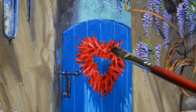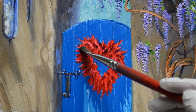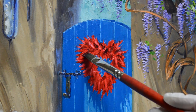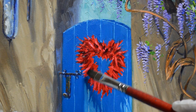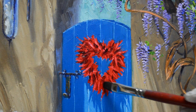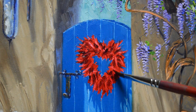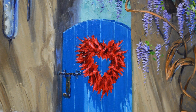I had previously washed this in with alizarin crimson plus liquin. Now that wash-in part is dry, I'm coming back and adding some darks in there with magenta plus alizarin crimson plus liquin. That gives me some darks within the depths of those chili peppers, because the wreath is made up of lots of individual long, pointy, thin chilies.